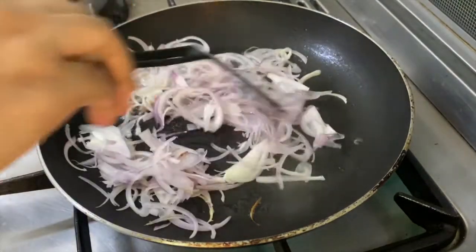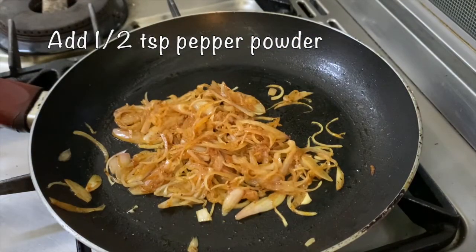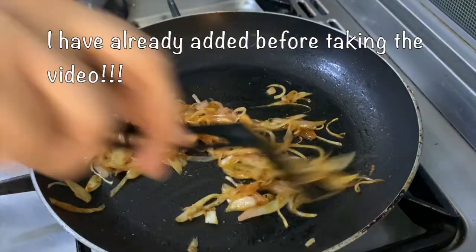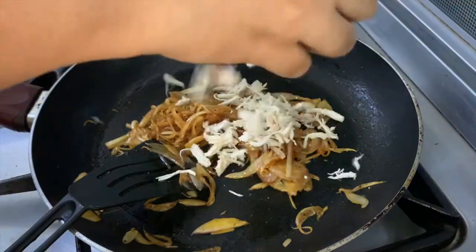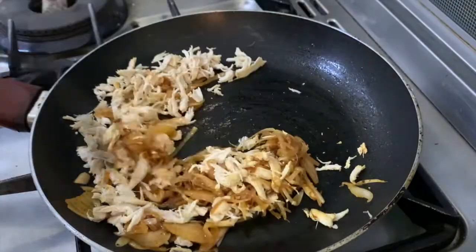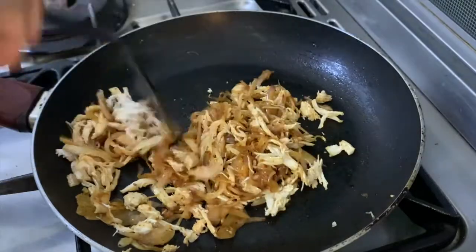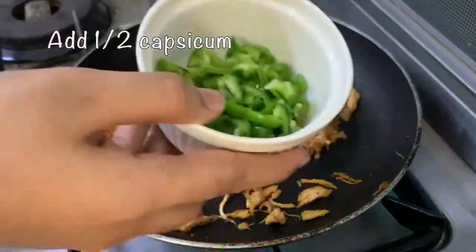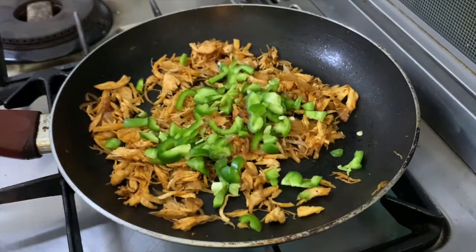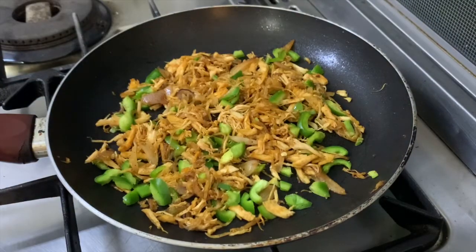Cook the chicken to a medium brown shade. Add 1 teaspoon of pepper powder, 1 teaspoon of paprika, and red chili powder. Cook the chicken a little more, then add half a capsicum. Now the chicken topping is ready.